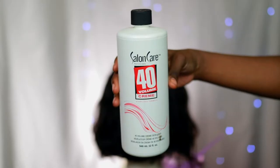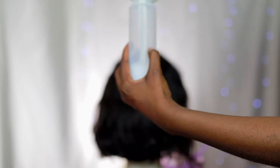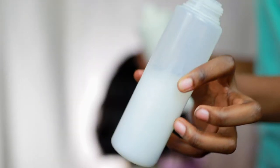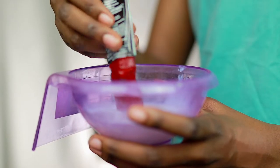Now let's get the party started. I'm going to be taking my 40 volume developer — I got this from Sally's. The ratio for this hair color is a two-to-one ratio, so for each box of hair color I'm going to mix two portions of the developer.